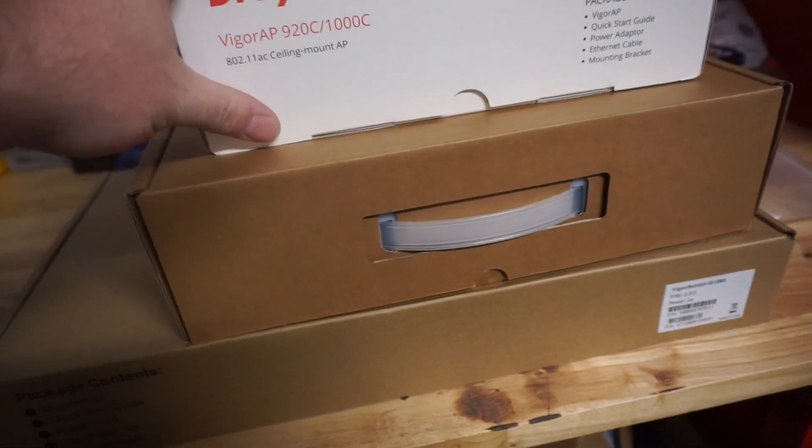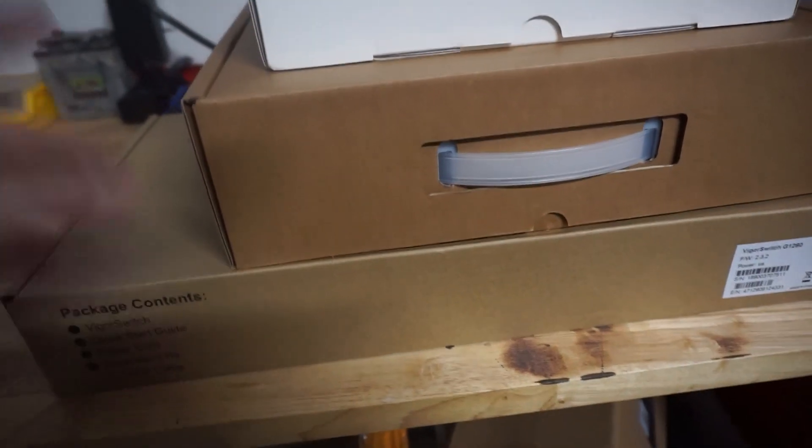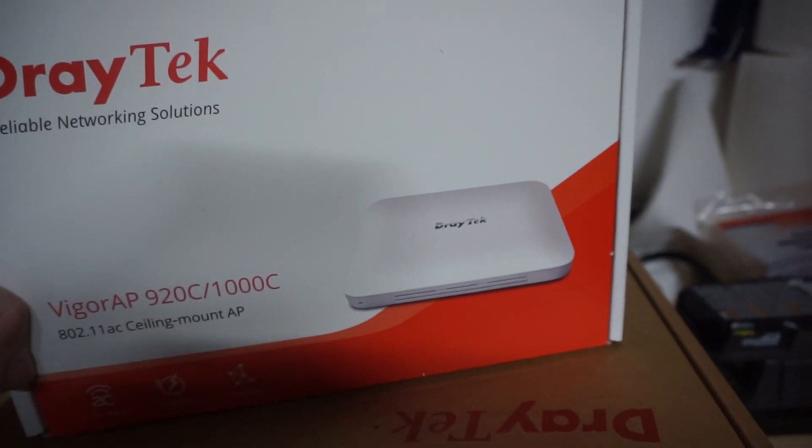I think this is going to be good enough for me in my house. I might need another 24-port switch, but we'll have to see. I did get their access point, which is ceiling mounted and is PoE, which is really cool. This is the 2962 dual WAN DrayTek router.